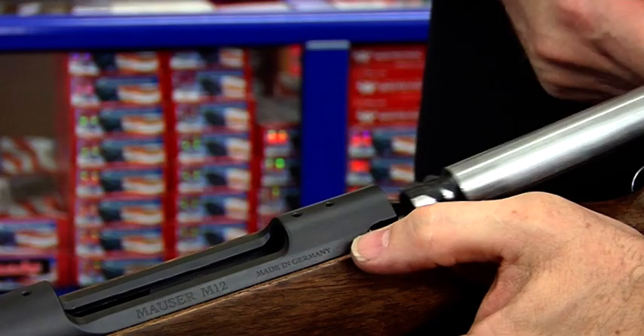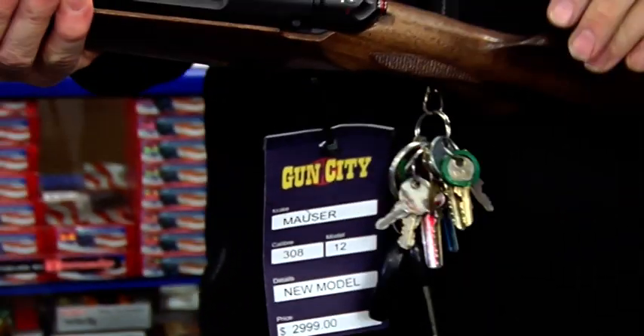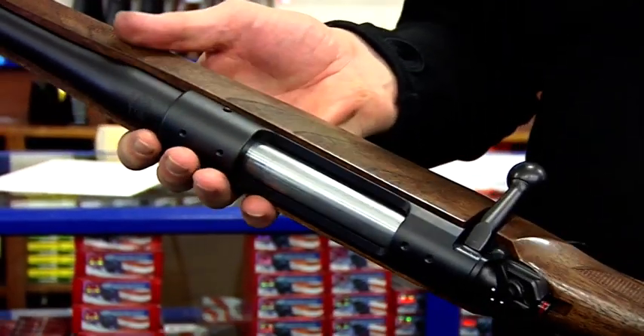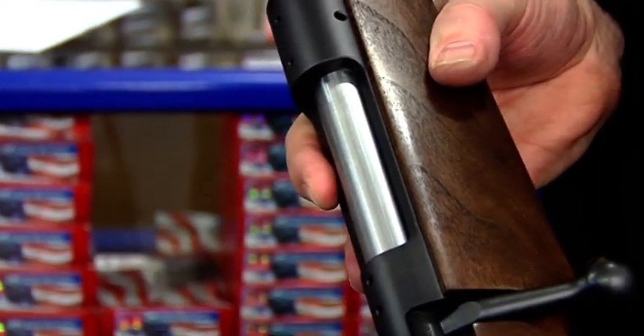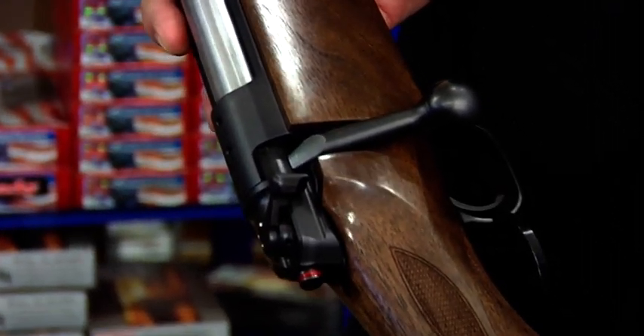German-made Mauser. If we're going to get any... the bolt action. Yeah, this is a bolt action — that's the only thing in common though. The 98 actually was a brilliant rifle. That was designed by Paul Mauser. And there are many variations of it, aren't there? There's Spanish-made Mauser, Argentine, Portuguese, Iranian.